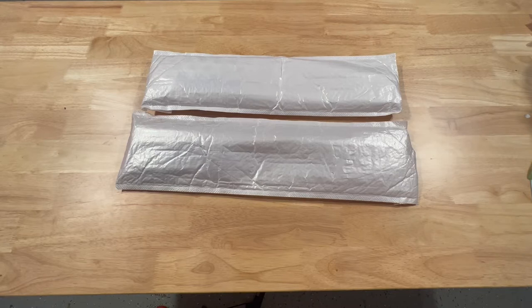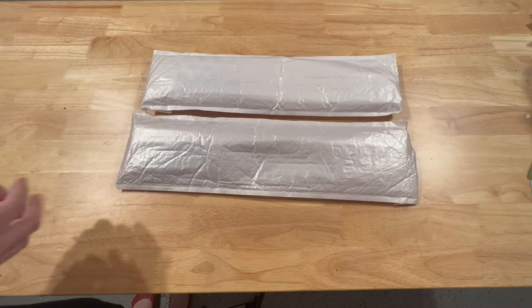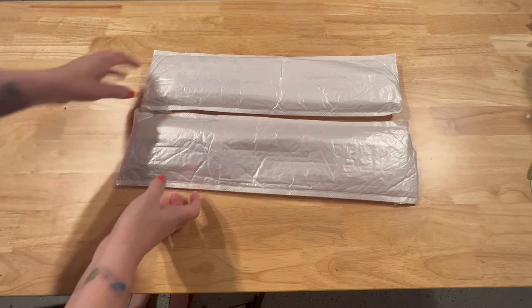Hey y'all, welcome! This is Debbie with The Crafty Diamond. Today I have an unboxing from a new-to-me company — it's actually a paint-by-number company called Art Create Love. They reached out to ask if I would like to see a couple of their paintings in exchange for an honest review, so that's what I'm doing today. I haven't painted by numbers in a very long time, so I thought it might be kind of fun to do something a little bit different. I'm going to unbox these and let you see what you think as well.